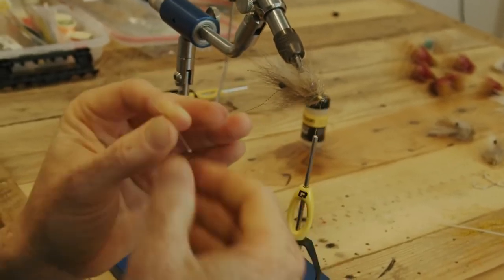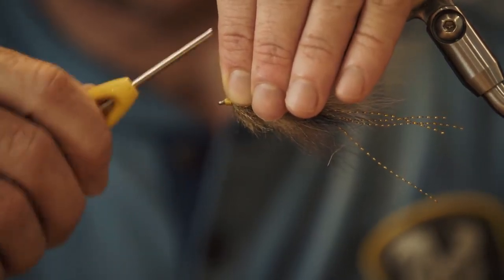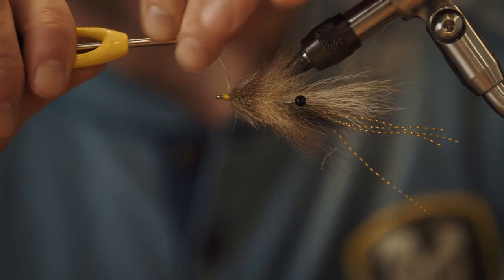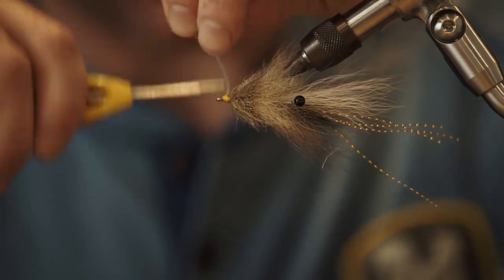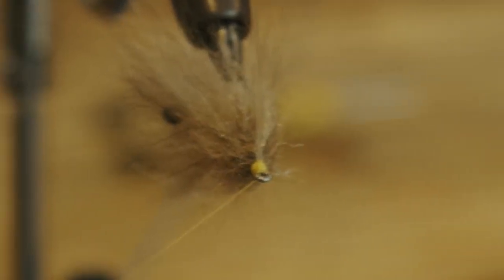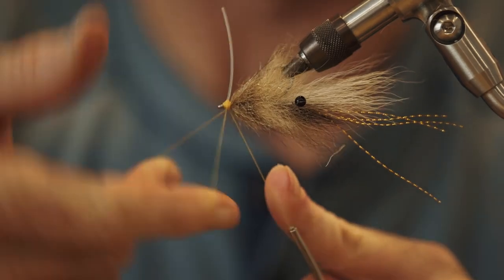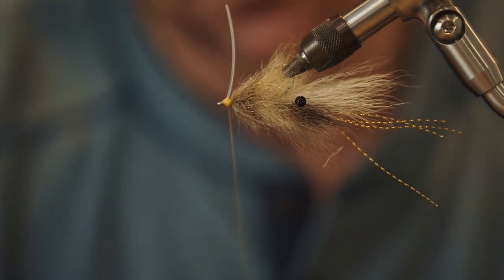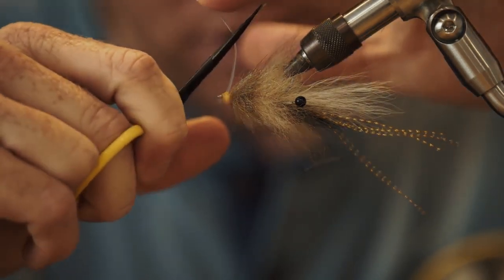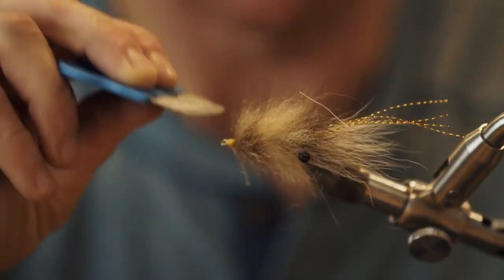Flip that over and get your weed guard ready. This is 40-pound Mason hard mono. You can use 20, 30, or 40 — it doesn't matter. If you're just sight fishing in non-grassy areas, I recommend either not tying one on or just using a single 20, just enough to help you slide it around some tree limbs if you get a little overzealous. Since I don't know where this gentleman is going to be throwing these, I'll tie it on with a 40 — and if he wants to cut it off, he absolutely can.